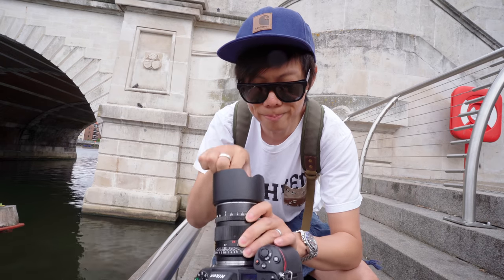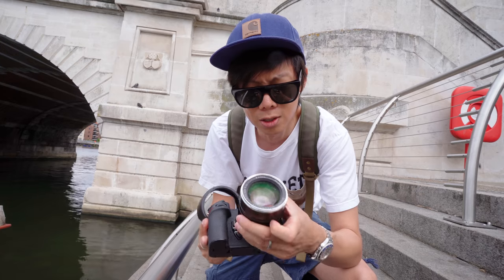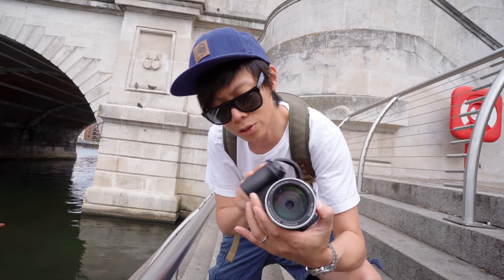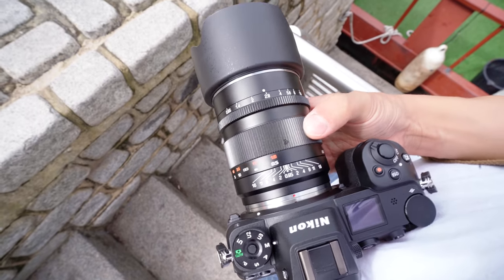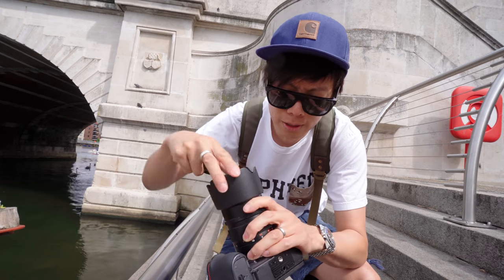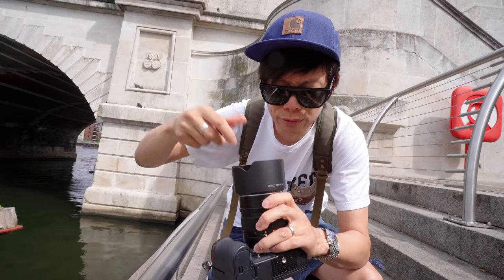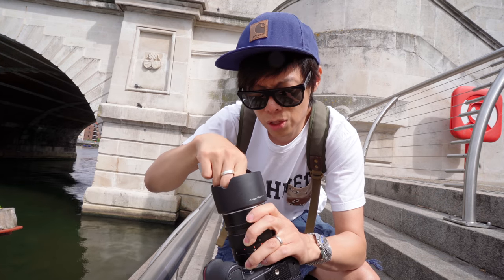That aperture ring is clickless, presumably for video geeks. That's actually quite smooth, as is the focus ring — at least they've done something right. It goes from 0.5m, which is pretty damn close. That is quite a long focus throw. I guess you really need it for a lens like this — the plane of focus is going to be wafer thin. Not wafer thin, like a slice of Parma ham. But that doesn't quite have the same ring to it, does it?